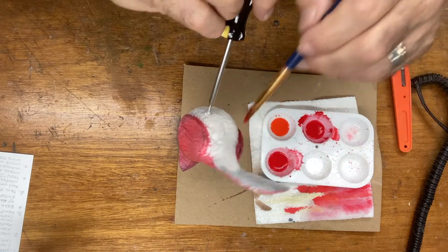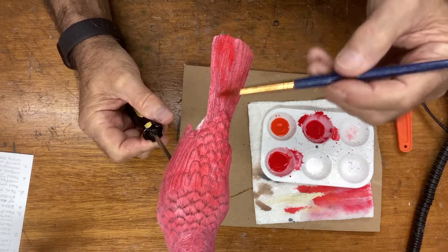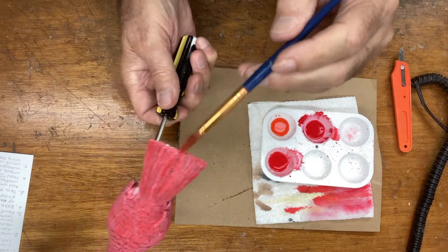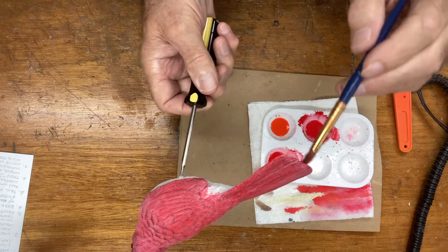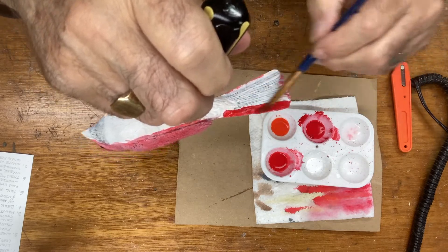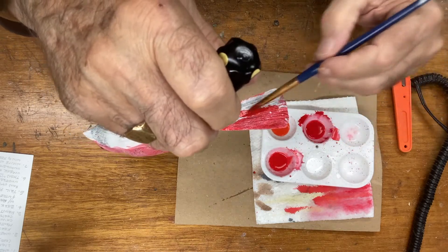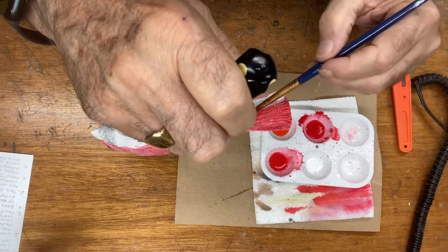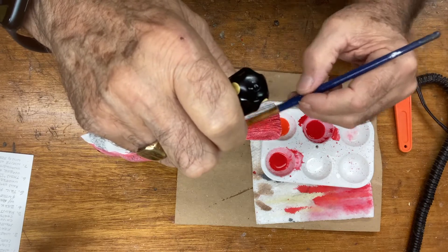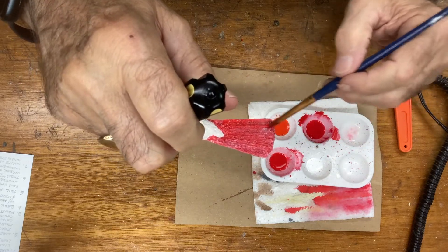I think I got everything in there. I'm going to come back and give that a light pass, make sure I get all the edges of the tail too. Now we're going to go to the underneath side and paint the tail. This is only going to be the first wash we put on, so it's not the end all — this is just the start. We will put several washes on the piece and we have to dry it in between.